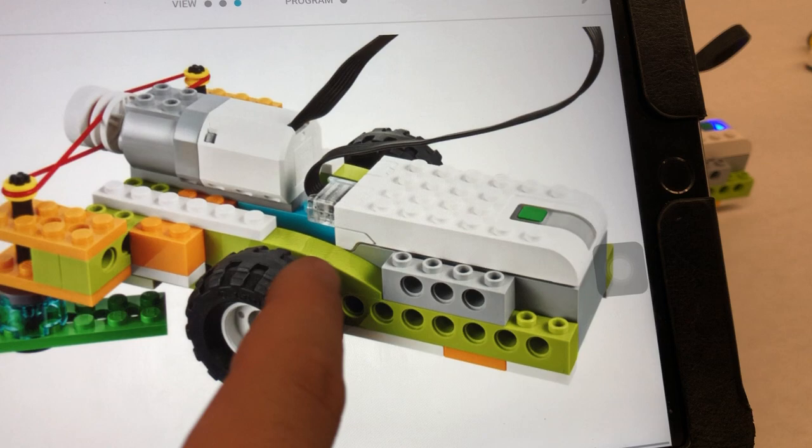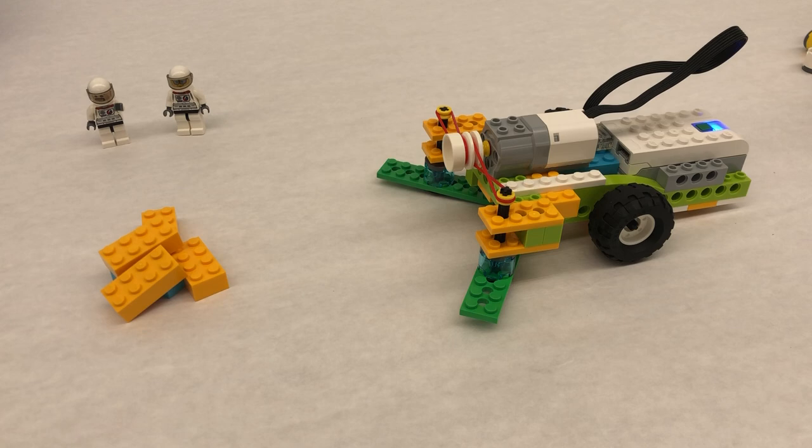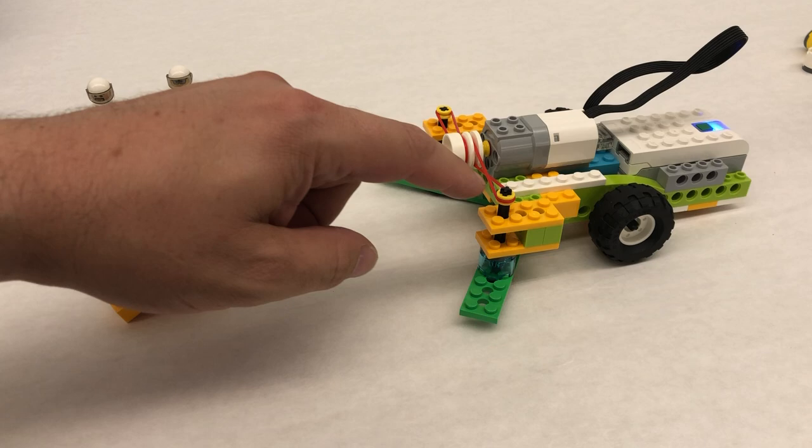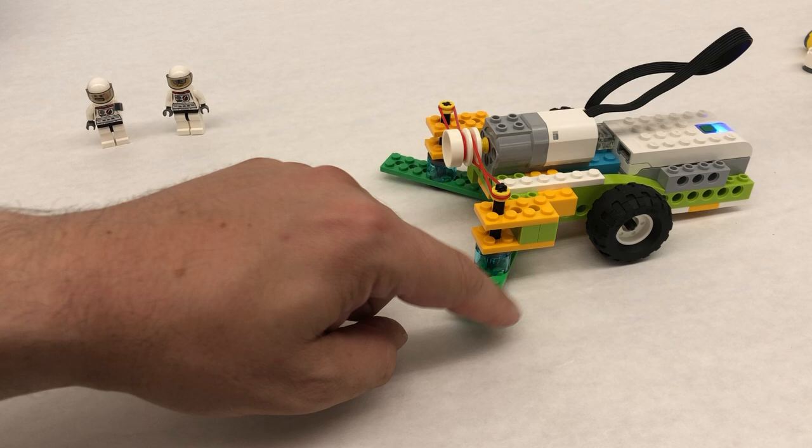I have a building tutorial you can watch if you want to know more about how to build the actual sweeper model. What I'm going to do with my sweeper is program it to sweep. When this spins, because of the way the rubber bands are attached, they will pull on the little bushing right here, causing this whole thing to spin underneath.